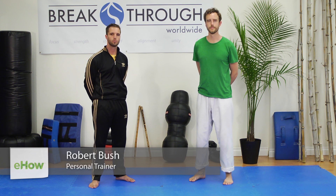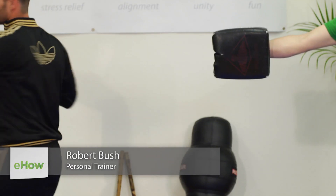Hi, I'm Robert Busch with Breakthrough Worldwide, and this is how to do a Caillou Cushion Hook Kick.